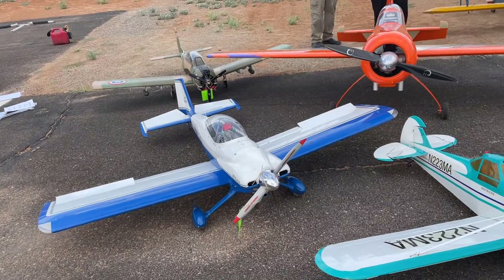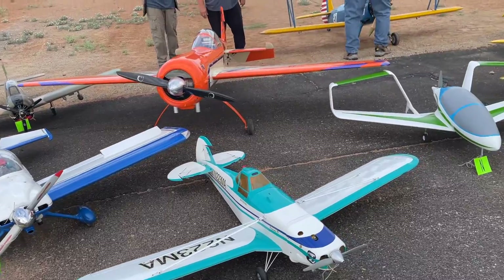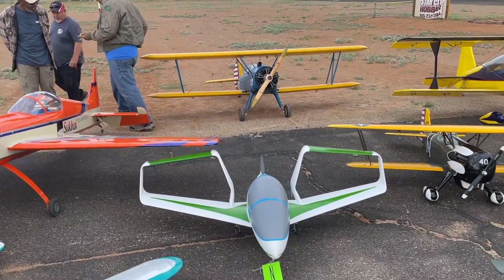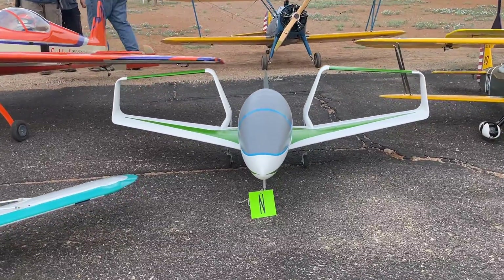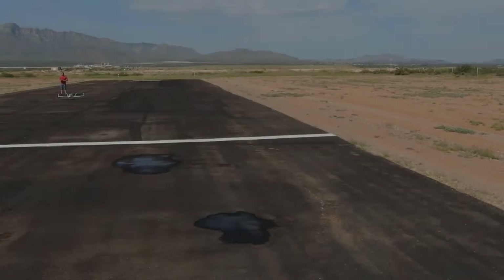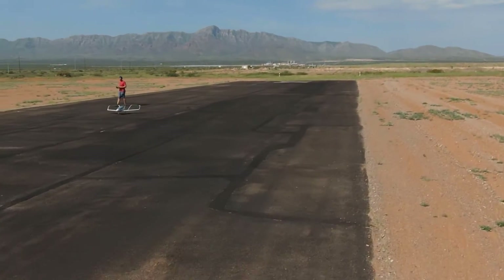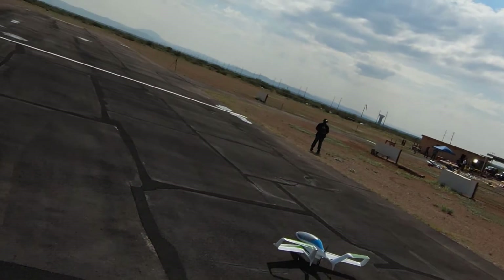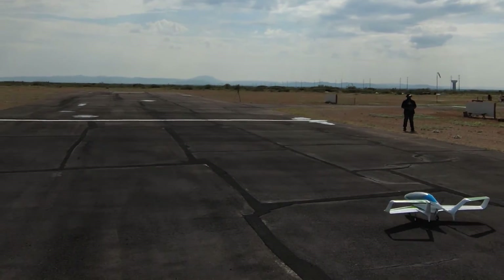I conducted the maiden flight during a yearly fly-in at my local RC club, and one thing was evident when seeing this Synergy on the flight line — its unique aesthetic definitely helps it stand out from the crowd. But having a unique aesthetic isn't the main goal with this design. It's meant to be an efficient, stable, and speedy flyer. So let's see how she handles in the air.